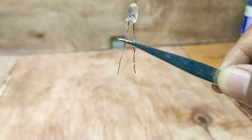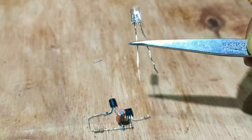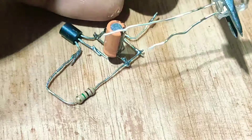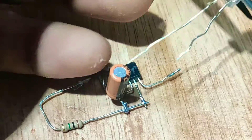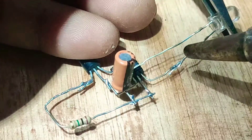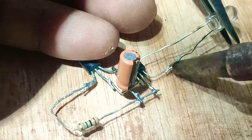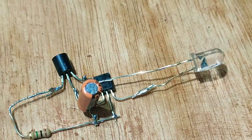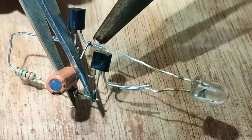Now connect an LED to the circuit. This is a blue LED but you can choose any color you wish. Connect the LED negative pin to the BC547 emitter and the positive pin to the BC557 collector.